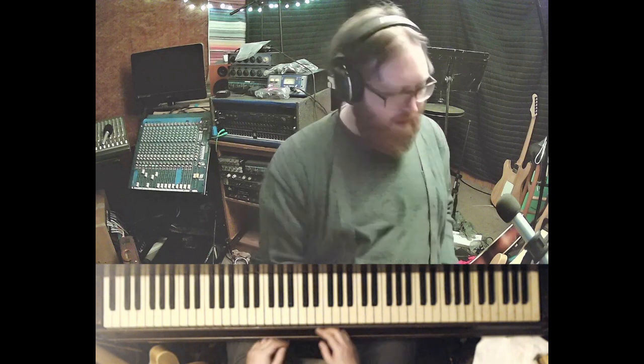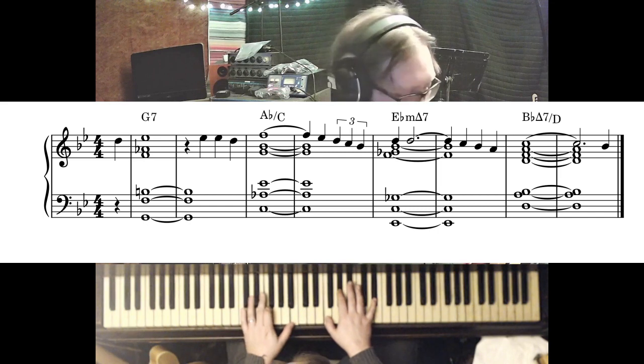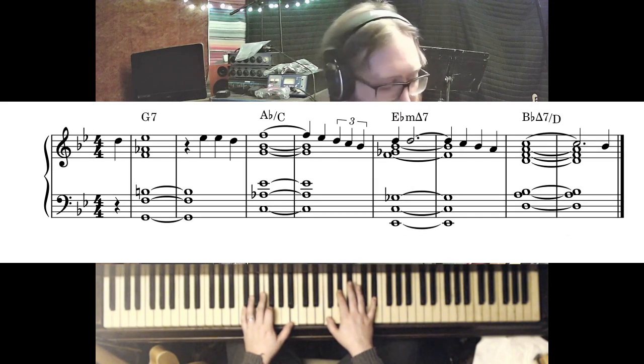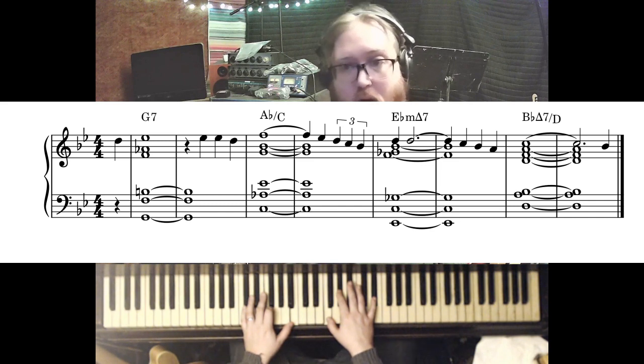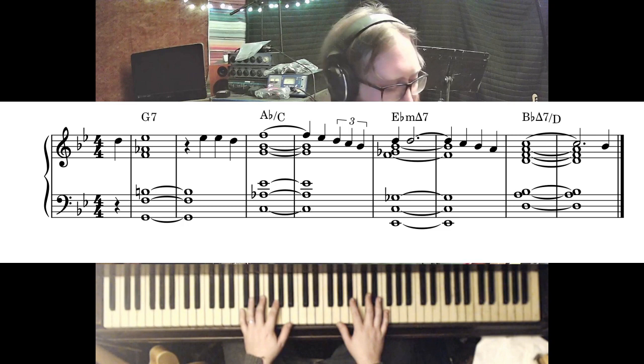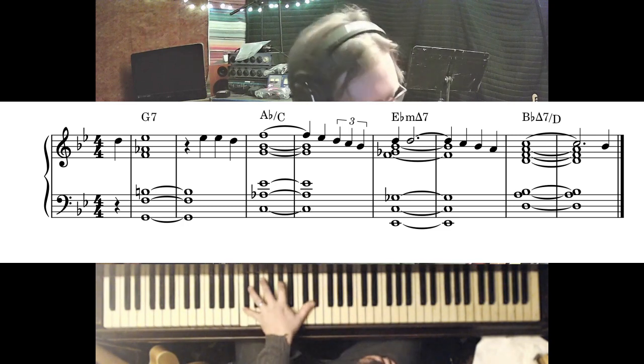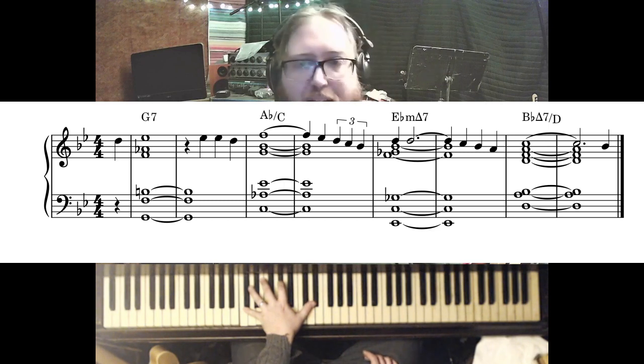But I was listening to Bud Powell just now, and what he played on the bridge was something a little bit different. Now he plays it in G, which is the original key, but I'm going to move it up to B-flat because more people are probably going to be familiar with Stella in B-flat. So he starts on that same first chord, the V of II, but now instead of going to the II chord — going to C minor 7 — he actually goes to an Ab major type of sound. Instead of playing a C minor kind of chord in the left hand, he makes it an Ab in first inversion.